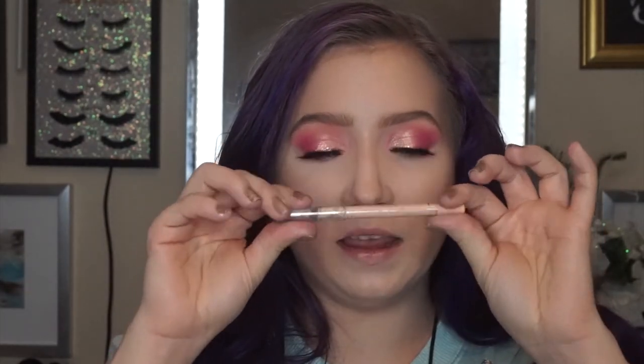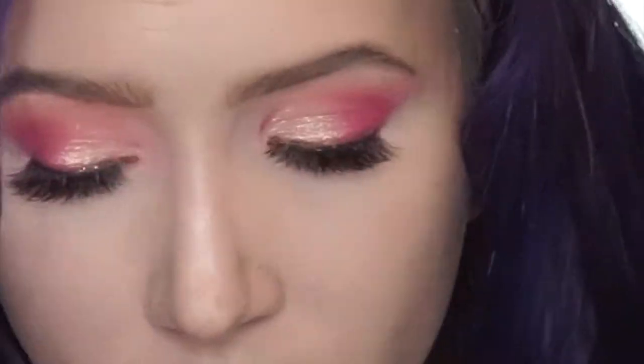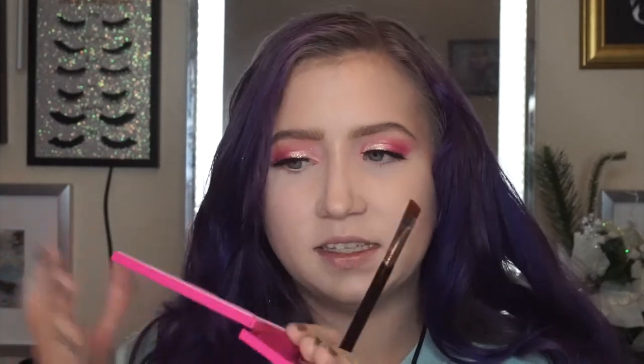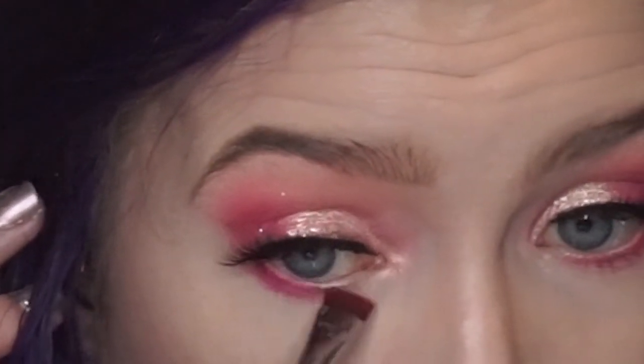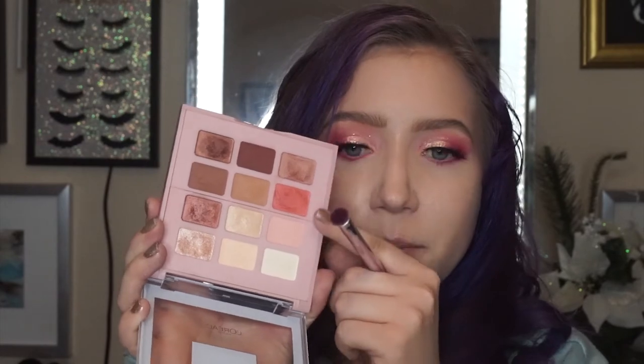We're just going to move on to the lower lash line. On the waterline, I'm taking a nude eyeliner — this is the Rimmel Scandalize in 005 Nude. Then with a flat definer brush, take Sandbar — that hot pink color again — and start at the outer corner and buff it along the lower lashes really nice and tight. Then take it out to edge along the wing to define the wing a little bit more. Then take a tapered blending brush and mix that light peach and dark peach together to blow out that hot pink.